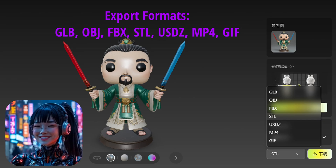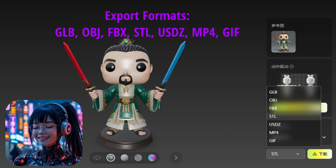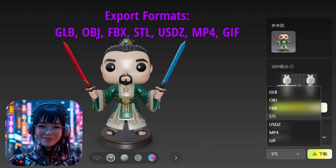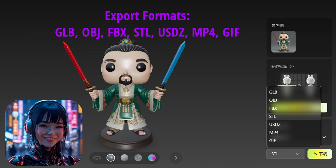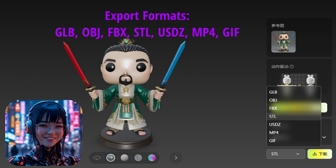Additionally, 2.5 enriches the export options and formats, such as GLB, OBJ, STL, etc. Now we don't need to use Blender for format conversion — we can import the STL format directly into the Bamboo Studio slicer for printing.